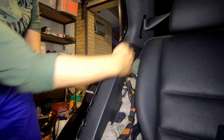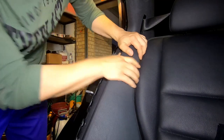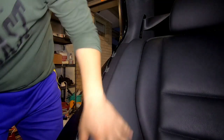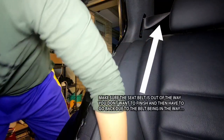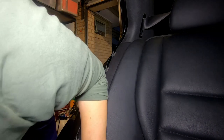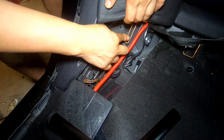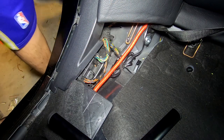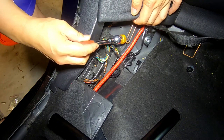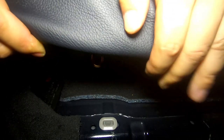Now to reinstall the seat cushion — make sure this part sits inside this white tab here. Just line it up and push it in. You'll hear it click in. Then get the Torx screw and install it — start it by hand, then use your driver and socket to tighten it down.